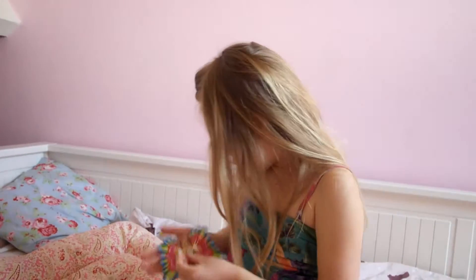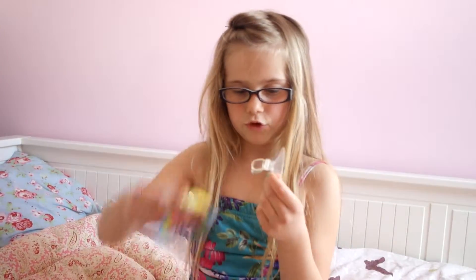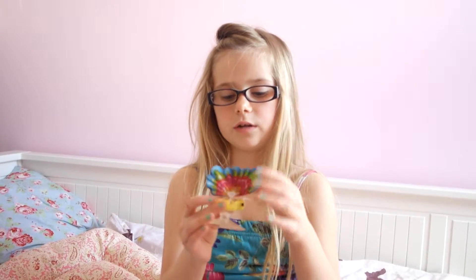It's not flapping yet. And here's a suction cup. You can slide the butterfly in and stick it to the window or on your table. And I really like the fact that it can flap without you having to move its wings on your own.